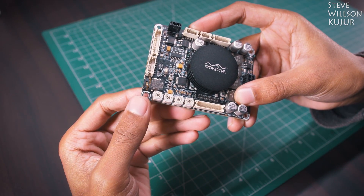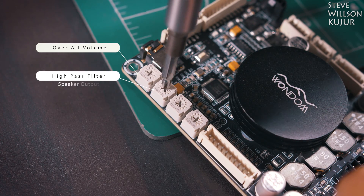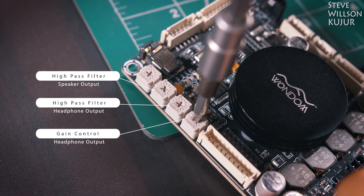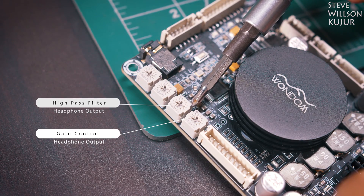You get 4 potentiometers on the board. Port 1 for overall volume. Port 2 for high pass filter on speaker output. Port 3 for high pass filter on headphone output. Port 4 for gain control of headphone output. These are the controls you can do on board, though regardless you can do much more with software.